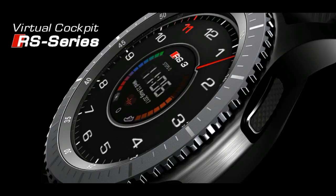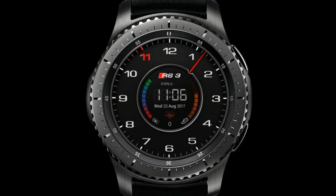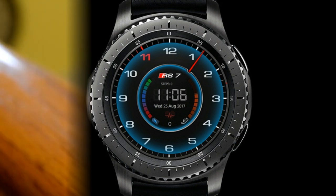Welcome back to another episode of Jibber Jab Reviews, your best source for the hottest and newest watch faces for the Samsung Gear S3. In today's episode, I review a very sporty and specifically Audi-inspired theme of watch faces from Peter Blay. For those of you Audi fans or even car enthusiasts out there, I think you're really going to like the level of detail that went into making these watch faces. Remember to stick around till the end as I have a nice giveaway for you guys as well. Okay, let's go start the review.